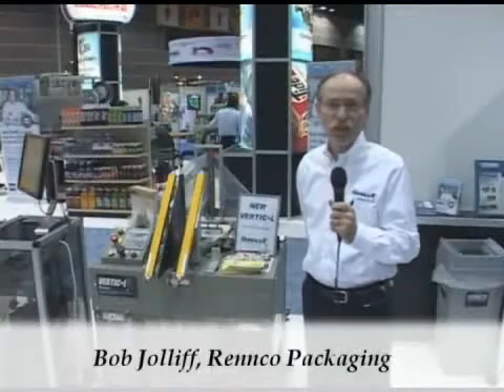My name is Bob Jolliffe. I'm the International Sales Manager for Renko, a division of Promark. I'm going to introduce to you our new product, the Vertical Packager.